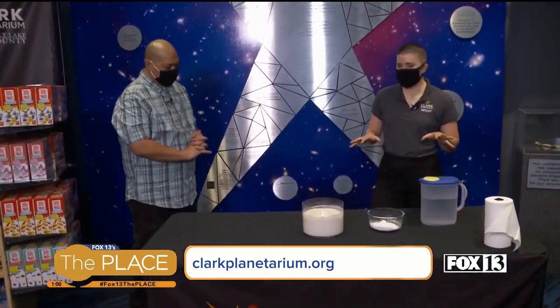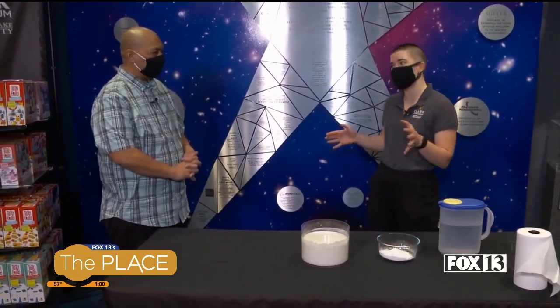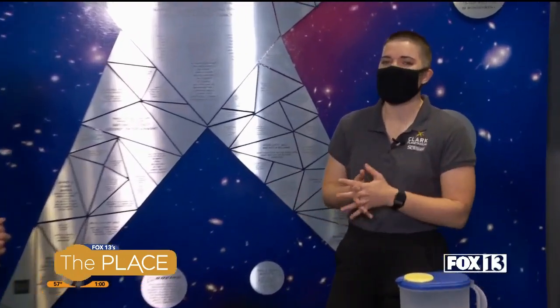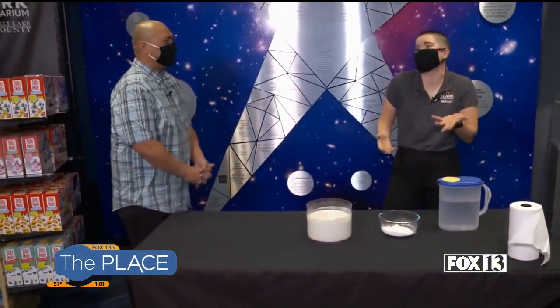We're going to actually make some oobleck. Have you heard about that? Am I allowed to say that in public? Yes! If you haven't heard of it at home, go check out Bartholomew and the Oobleck by Dr. Seuss at the County Library. Oobleck is this weird stuff that Dr. Seuss made up — it rains from the sky, but it's sticky and it doesn't really act like rain. So it's what we would call a non-Newtonian fluid. Isn't that something that just rolls off the tongue?